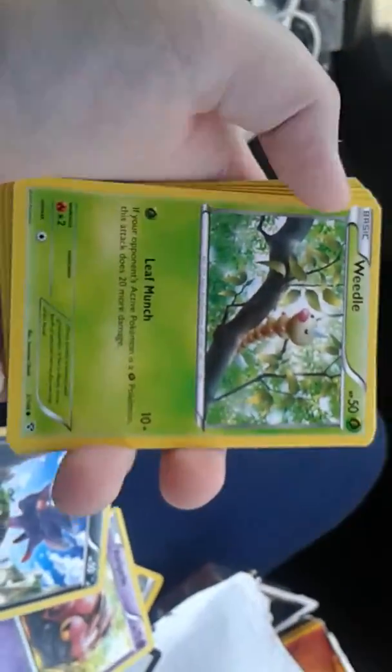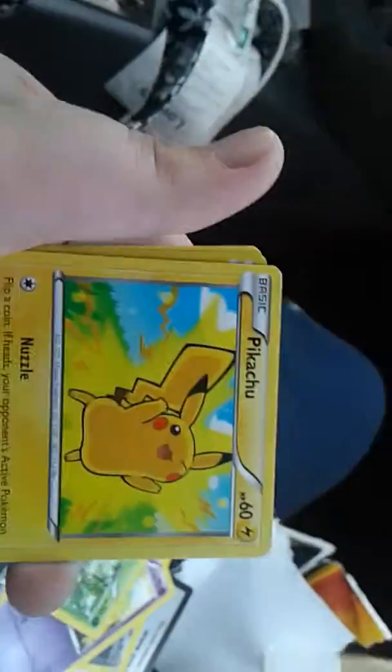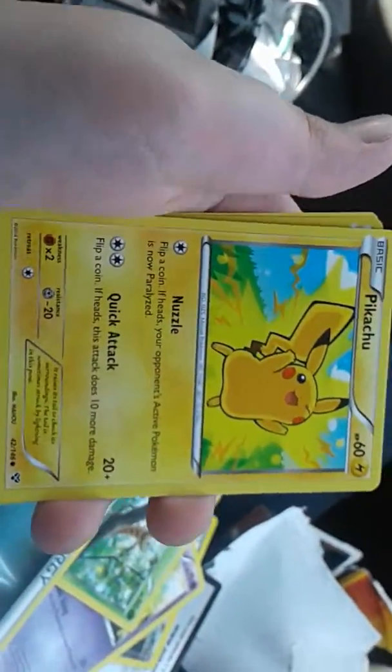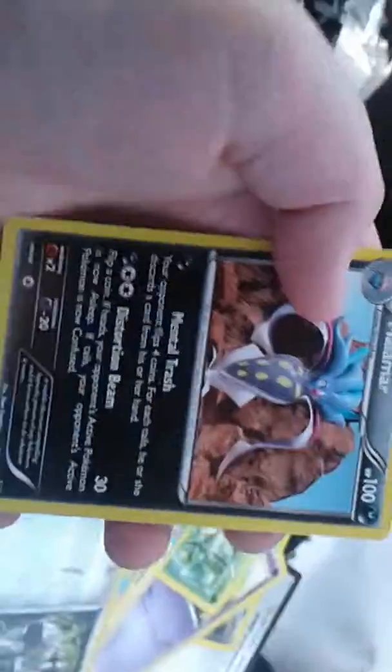Weedle, Energy, Pikachu, Pikachu — a reverse holo Honchkrow, and then a regular rare Malamar. That's gonna end off the video of me opening up this pack. Goodbye!